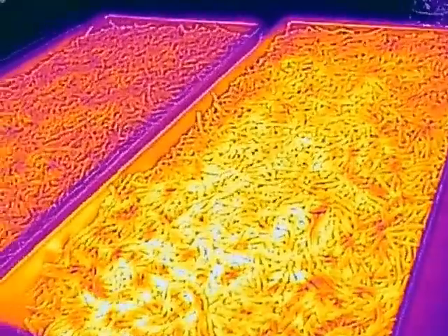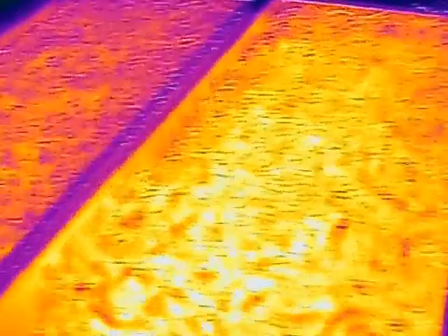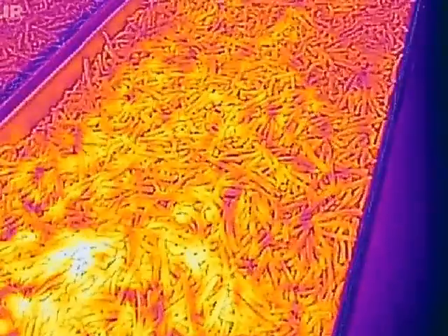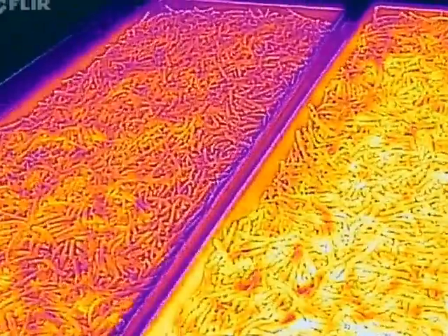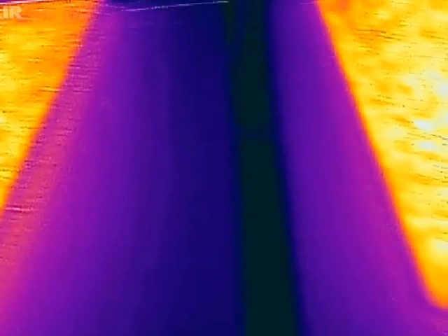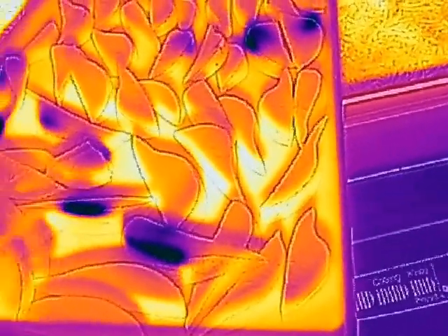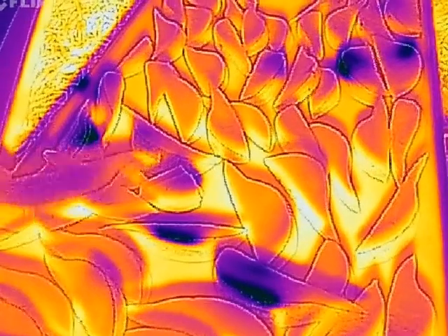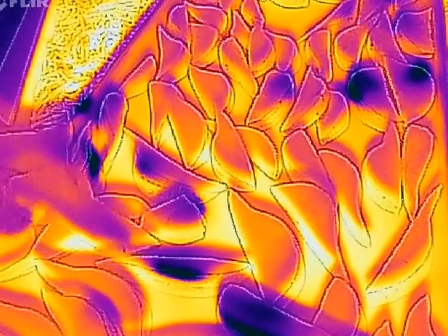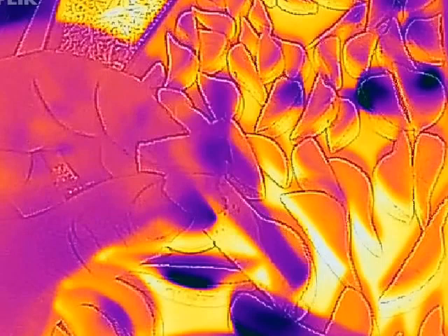I wanted to do a quick tutorial using the FLIR camera — a lot of people have asked about this. This is grated cheese, and we can see it's completely done. You can see there are some cooler spots but they're not cold per se. Over here we have pear slices, and I'm going to open one up — you can see the temperature is pretty much the same.